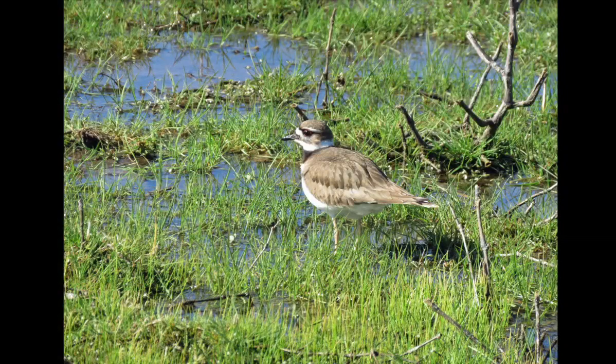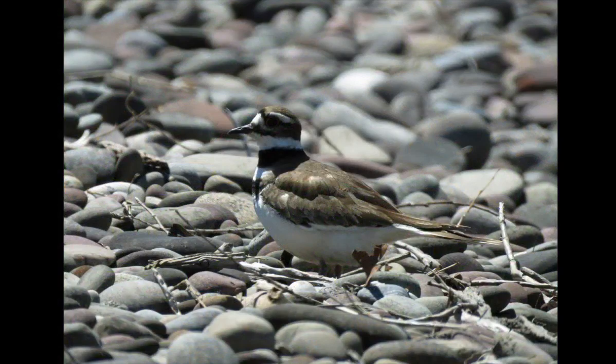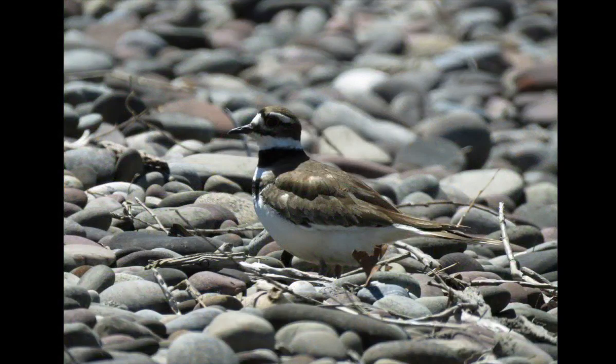I often see killdeer on my visits to the park. This shorebird can be found in a variety of open habitats, but for nesting it prefers bare ground, gravel, or pebble surfaces. Fairhaven's lakeside is covered with rounded pebbles and cobbles, a perfect place for a killdeer nest.